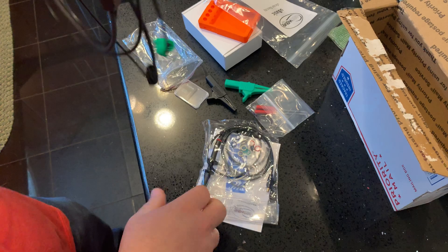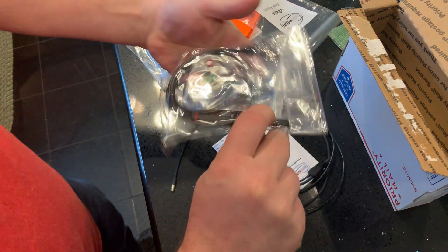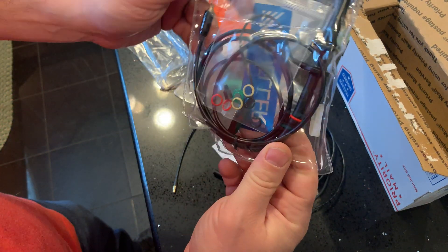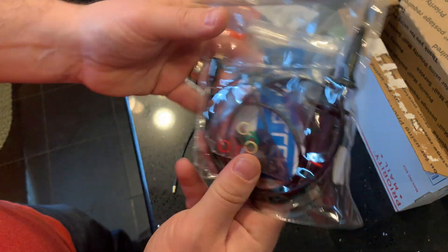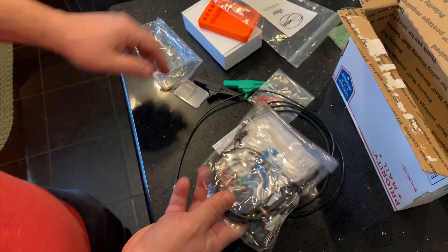It's got two shielded banana clips on the end. And then it looks like some sort of needle probe — I'm not really sure what this is yet. It's got different colors, so it must be a probe.